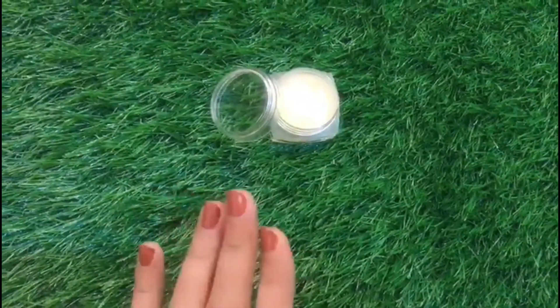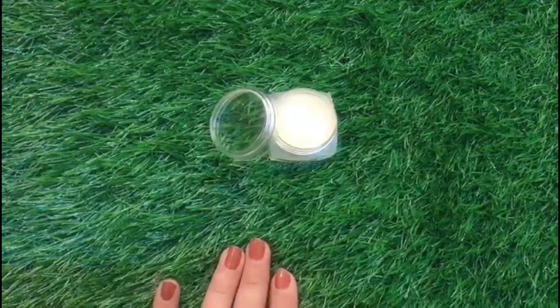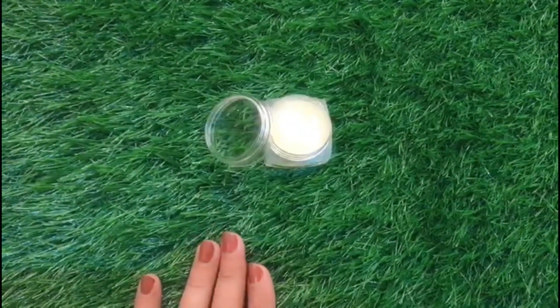Hello, assalamu alaikum! Hope you guys are doing good. Welcome to my channel, Zeenat Suzon. In today's video I will let you guys know how to make this amazing hair serum.